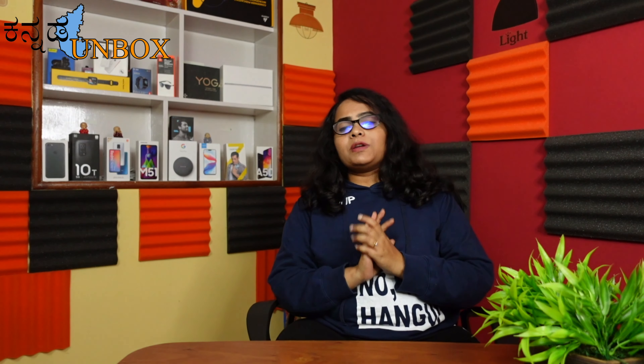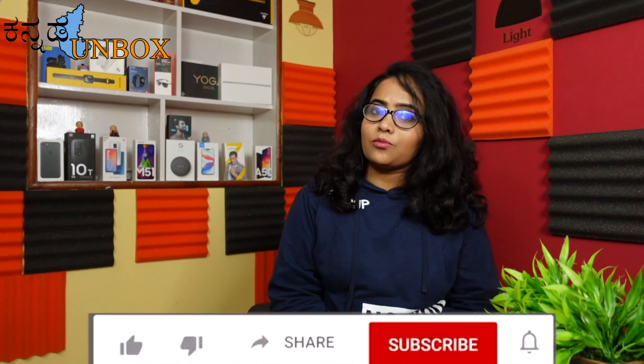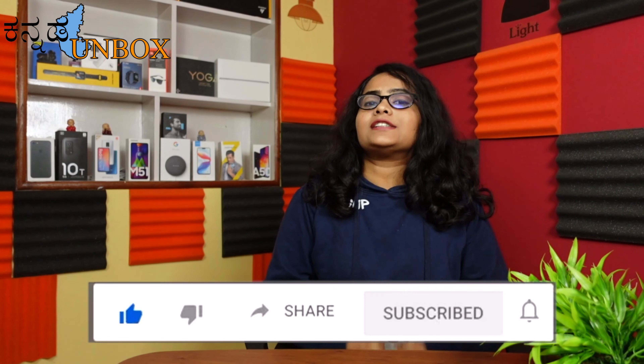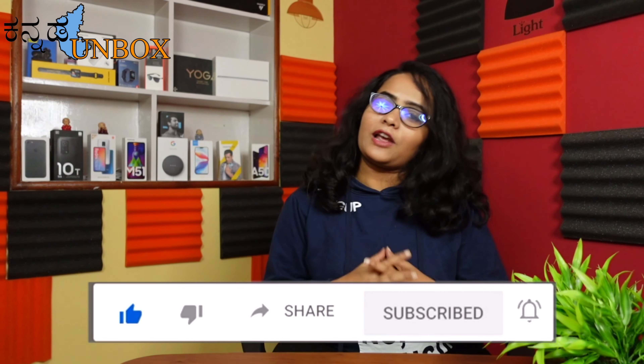If you want to purchase this chair, it is worth it. I hope you enjoyed this video. If you like unboxing videos, please check the Unboxed YouTube channel and subscribe. Press the bell icon and follow the link. Stay tuned for my next video. Bye bye! Love you all. Take care. Bye!